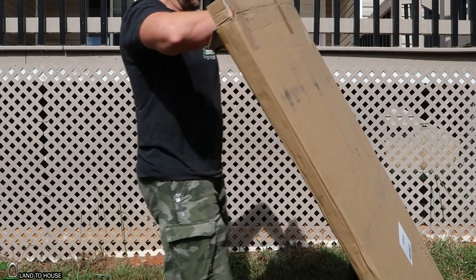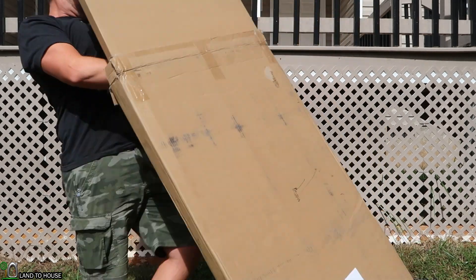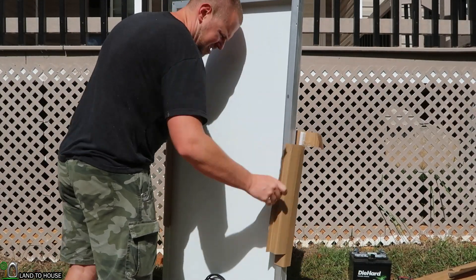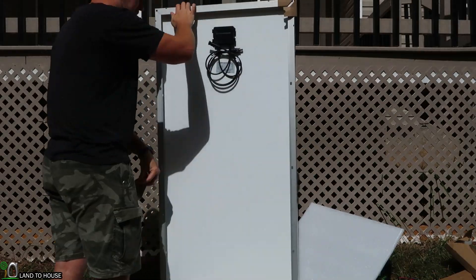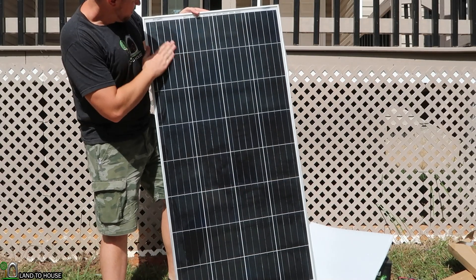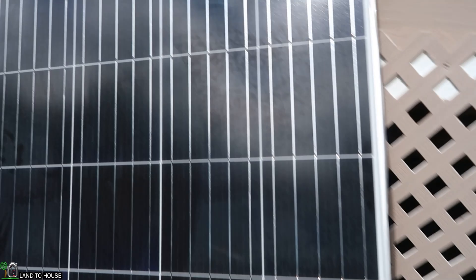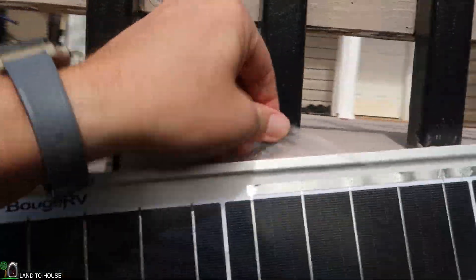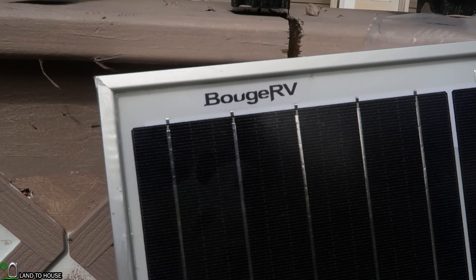It's kind of cloudy today, but I think there's going to be a break long enough to at least get a good voltage out of this panel. Hopefully we'll see it high enough to get a good charge on those batteries. So I have the panel out of the box here. There seems to be some kind of film on there, probably from the manufacturing, so definitely worth cleaning that off. It also has that protective wrap around the edge that would need to be removed. There's your Bogue RV logo.